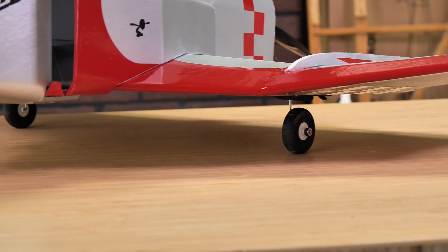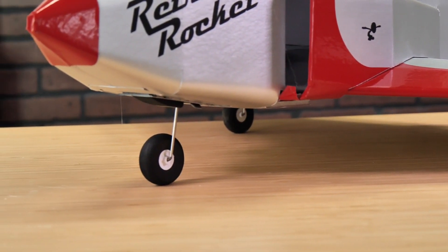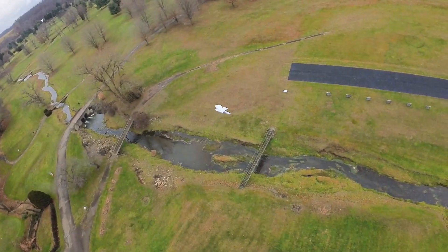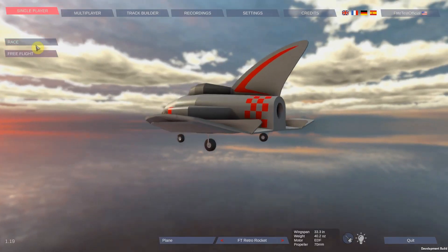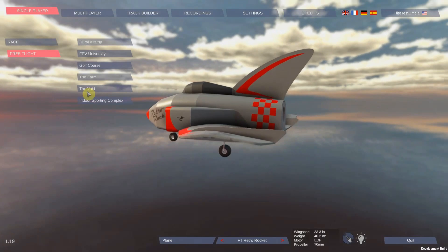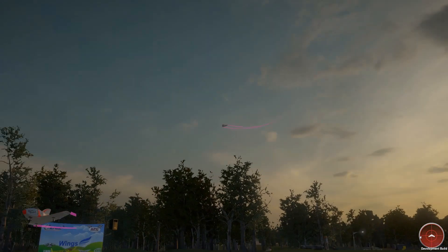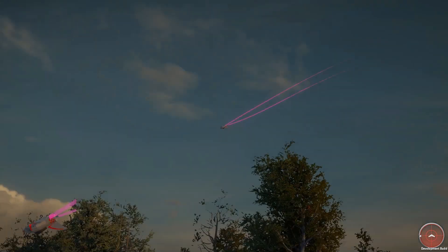Taking off and landing with the Retro Rocket is an absolute blast, and with our wide base of the optional landing gear it's incredibly easy as well. We collaborated with our friends at Wings to have a simulated version of the Retro Rocket in its EDF form. You can even fly through Edgewater Golf Course and many other amazing locations, either FPV or line of sight.